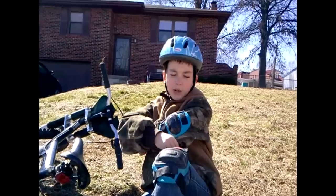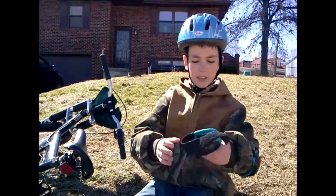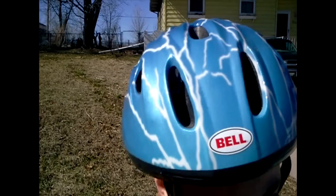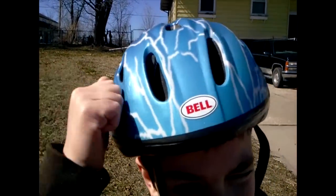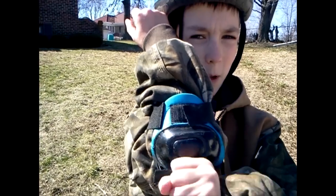This tape is fine. You're doing fine. There you go. So, the proper safety equipment includes helmet, knee pads, and elbow pads.